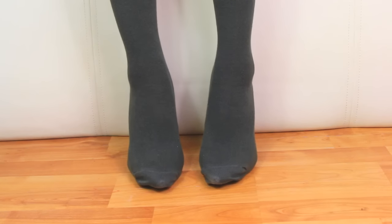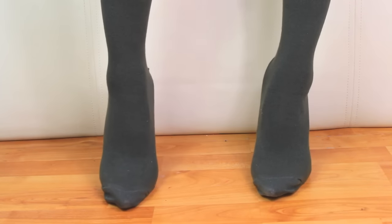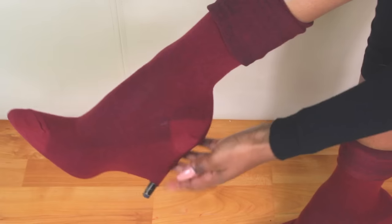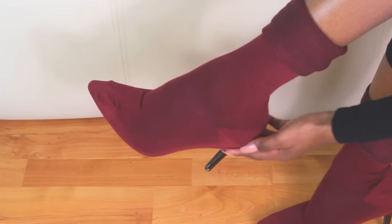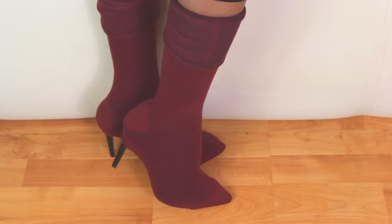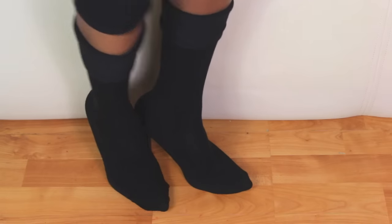And there you have your first Yeezy inspired shoe boot! I thought I'd show you the same method with a different color pair of socks. This is a great idea if you don't have different colored boots at home — you can just buy different color socks and wear them over the high heel shoes and you have yourself some nice Yeezys.